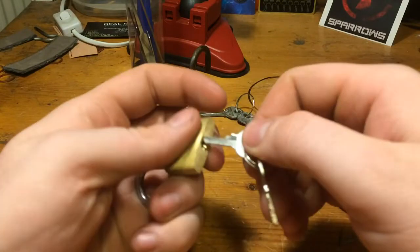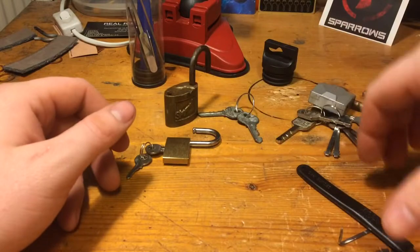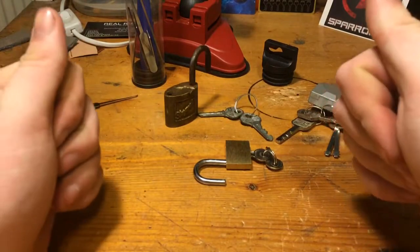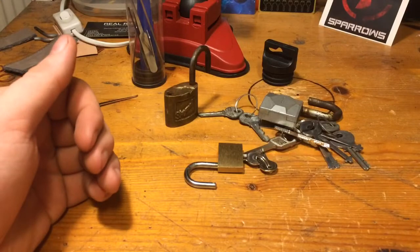So that was three easy locks for Stuck Lock Sunday. That's all I have for today. Thanks for watching and have a good day.